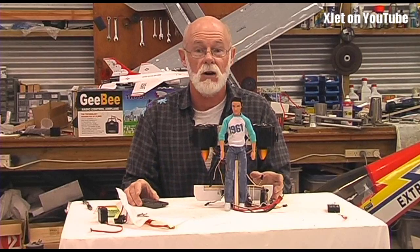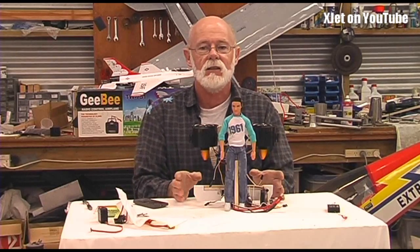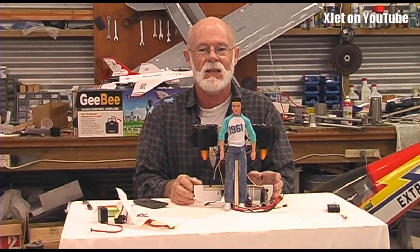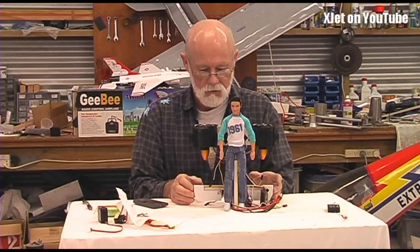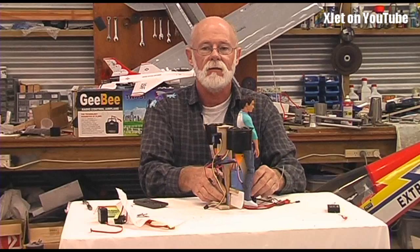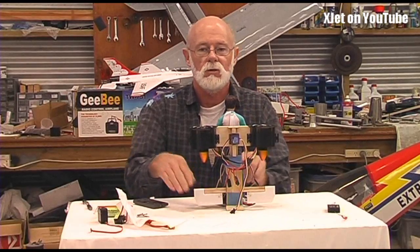Test flights will be very soon, maybe even the next day or so, and we'll see if it flies. If it does fly, whether I can actually fly it will take a little bit of skill, because even with three gyros on board it's probably not going to be that stable, at least in the initial versions.